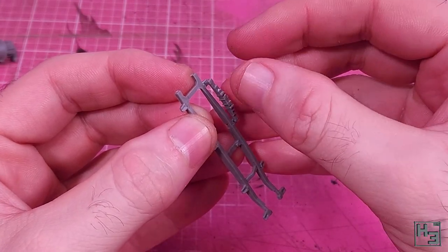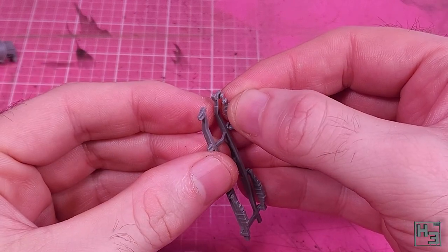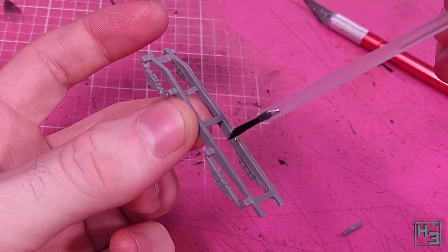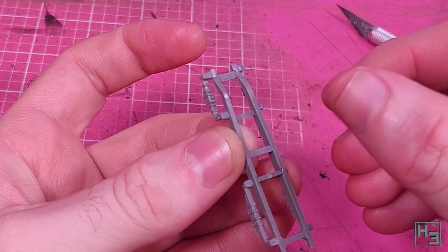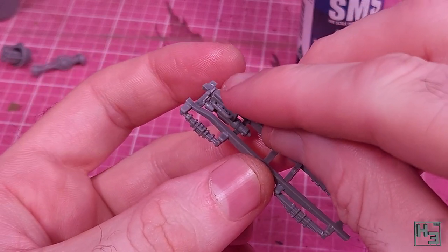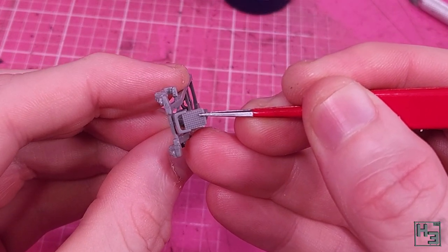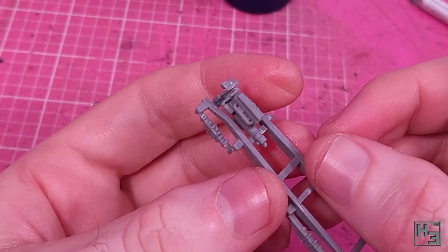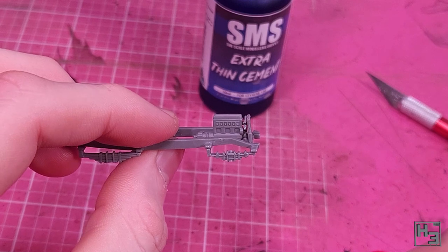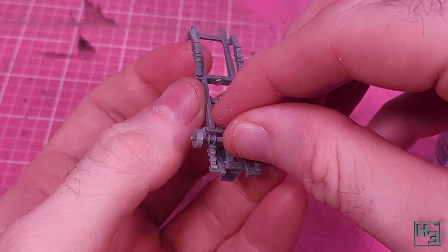Then I add the leaf springs — these do have a correct way around, so refer to the instructions if unsure. The front and rear leaf springs are significantly different from each other so it should be easy to avoid mixing them up. Next I add a cross frame bit, then another similar part in the center with a hole for shafts to pass through. Once those are in, it's time to install the engine — I'm not totally sure I got it in exactly the right place as there's no real keying. In front of that I install the radiator. Neither the engine nor radiator will be visible from most angles when finished.